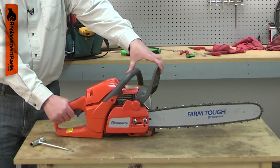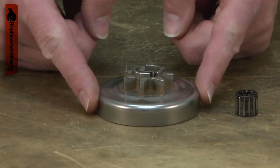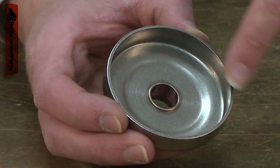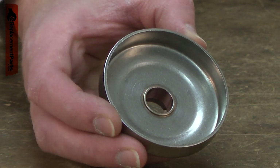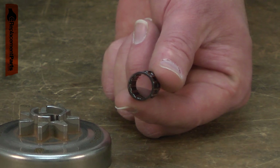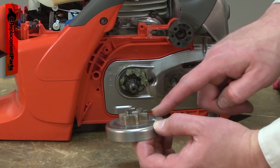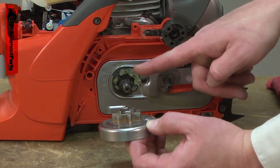If the saw accidentally runs with the brake engaged, the clutch drum will be overheated and can warp. The inside of the clutch drum can wear down where the clutch pads contact it. The needle bearing will eventually fail and need to be replaced. Replacing the clutch drum is a repair that you can do yourself, and I'm going to show you how.